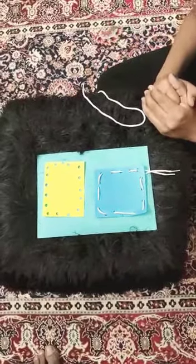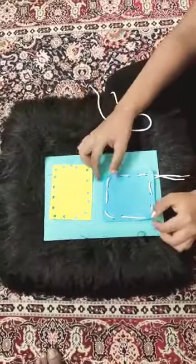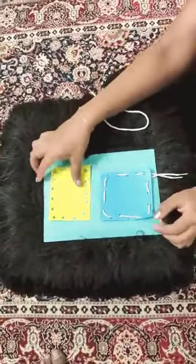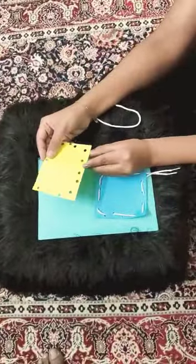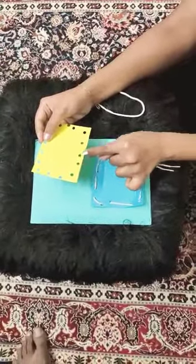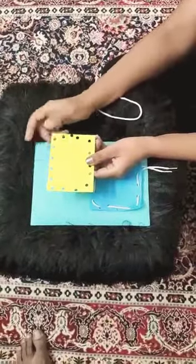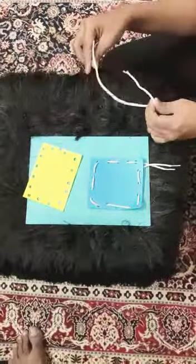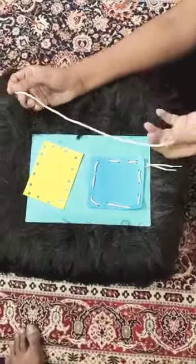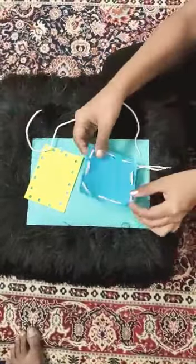Alright children, today we are going to do a lacing activity. We would require a piece of paper — any piece of paper. You can ask your mommy or daddy to punch the holes, or you can make holes in the paper yourself. And a lace, which is easily available in the house.